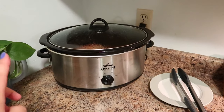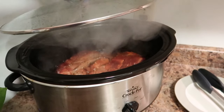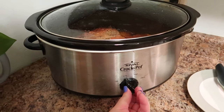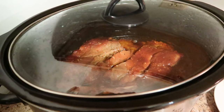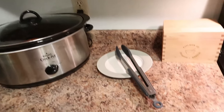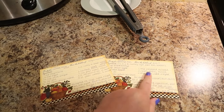My ribs smell amazing — the whole house smells amazing. You're not supposed to lift the lid, but these are pretty much done. They have been going for about eight hours, so I'm actually going to turn this to warm. You can see all the seasoning has got into it. It smells so good — it's just going to pull apart. These are my two recipe cards from way back in the day: this one is for the pasta salad, and this one is for the ribs. I have my water boiling for my pasta.